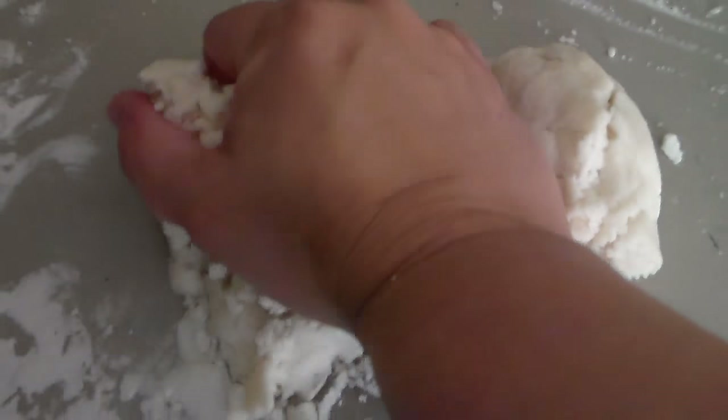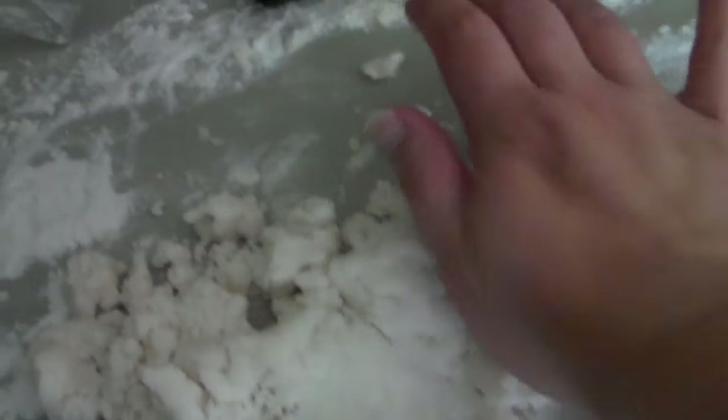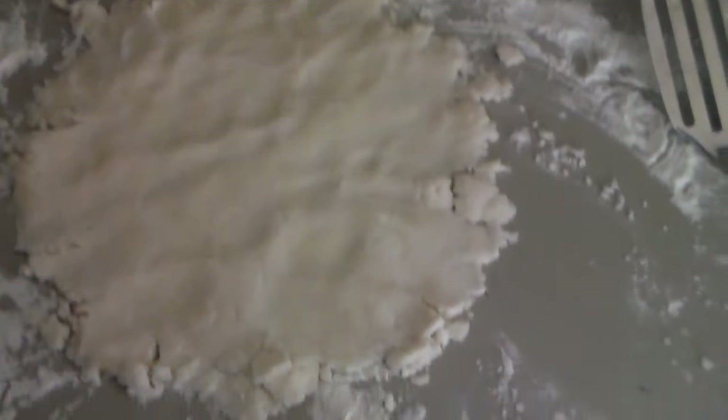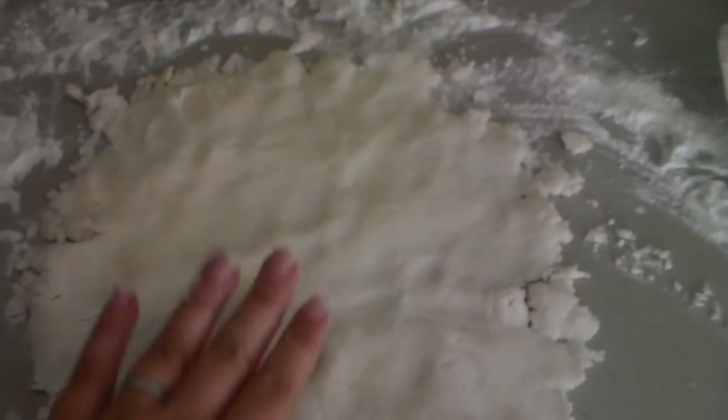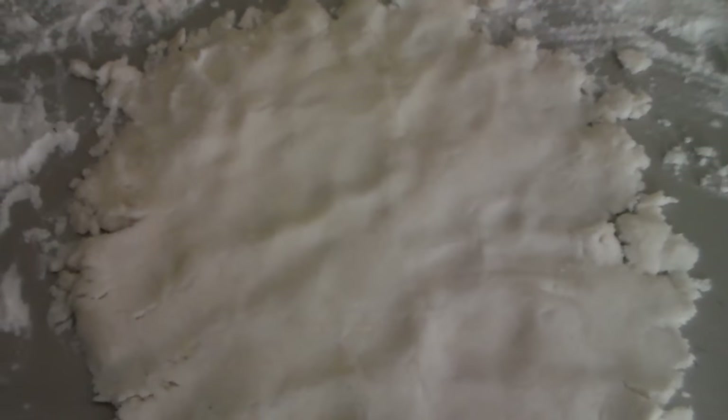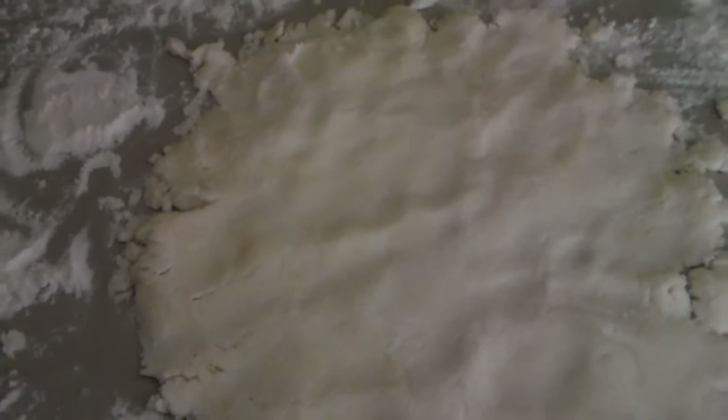Now I'm going to roll out the top crust, starting with the gluten-free one. The gluten-free crust is more crumbly now that it sat in the fridge, so I'm going to add a little more water and press it out flat again, just like I did for the bottom crust. For the gluten-free top, I use a spatula to scoop it up in pieces and lay it on top — it's not going to come together in one piece like the regular crust does.